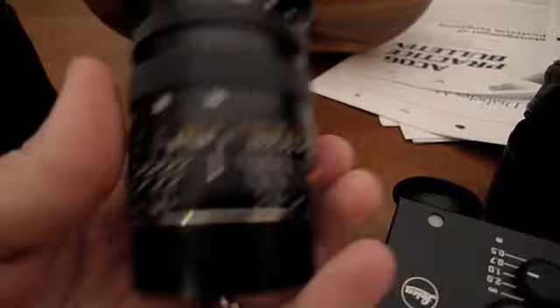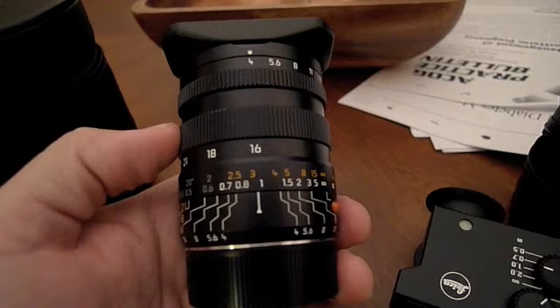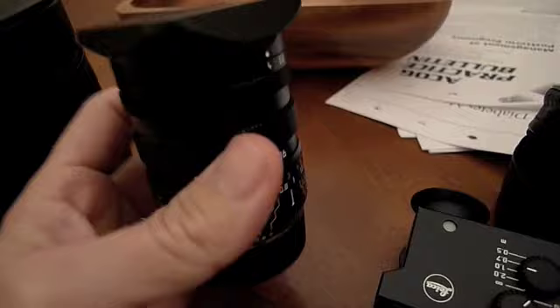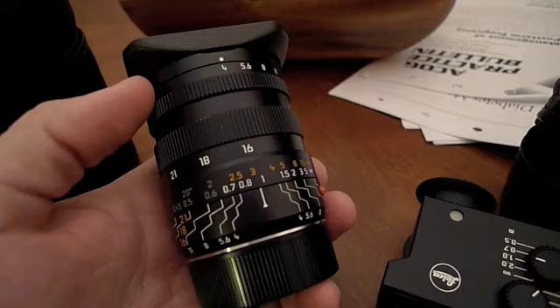It goes from 16mm to 21mm. What's cool about this lens is it's not a zoom, but you can change the focal length with a click of this ring here — it's like a focus ring, but it's not a focus ring. 16, 18, 21. Most of my shooting with the lens has been at 16, but I have also shot at 18 and 21.